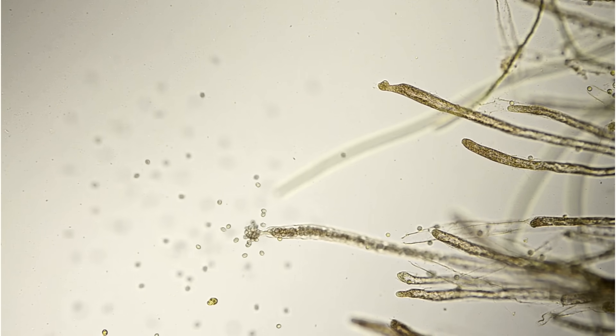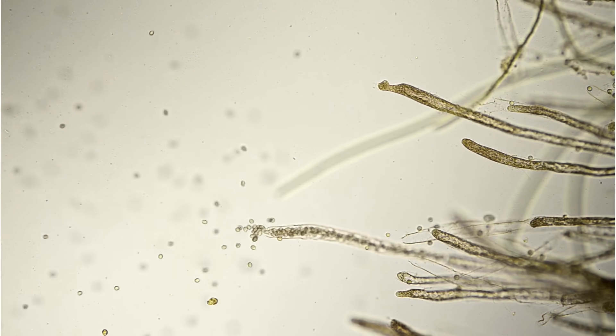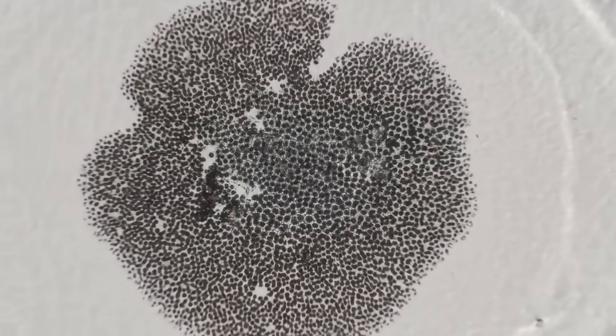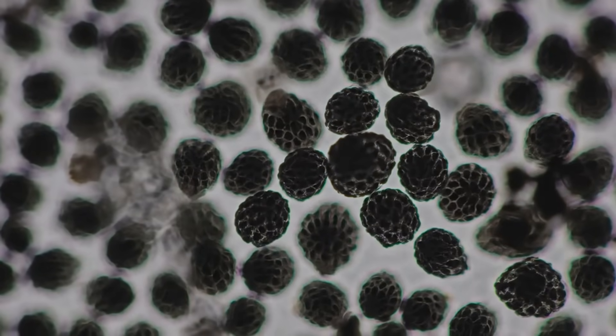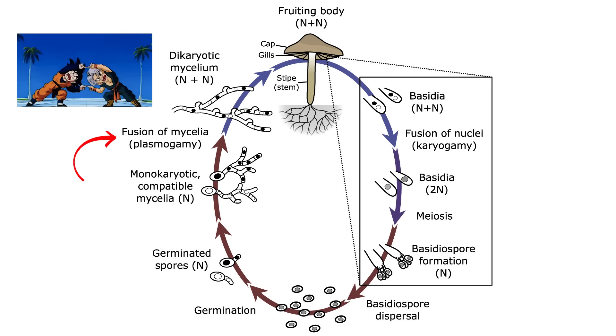In order to cross, you need to get a spore of one variety to mix and mingle with the spore of another variety, and this is easier said than done. If you look at a speck of spore underneath the microscope, you're going to see hundreds or thousands of spores clumped together. Your goal is to isolate out a single spore and germinate it, and this single spore will germinate into what's called monokaryotic mycelium.